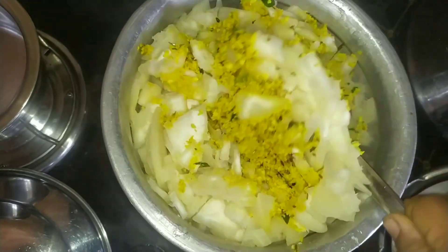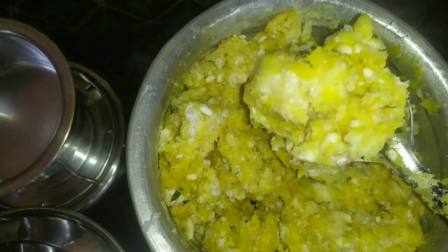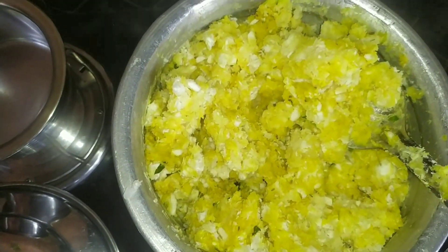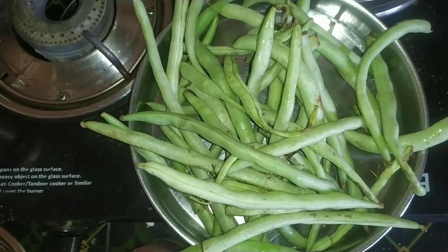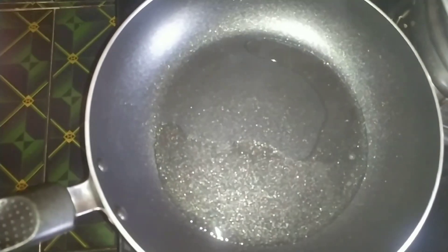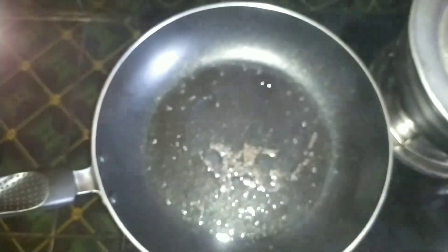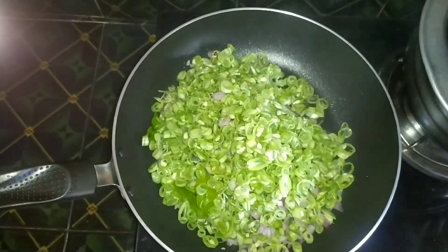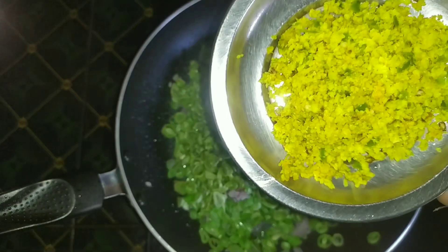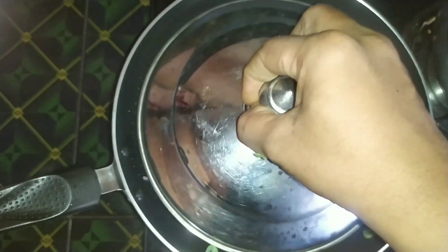We used to put a cup of water in our cup. We will put the beans on. I will add a piece of bread. 1-2 teaspoon of hot sauce and salt.